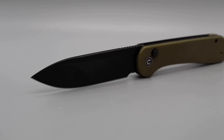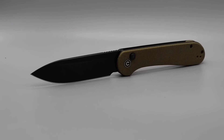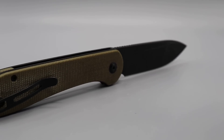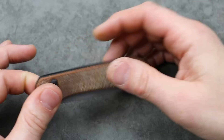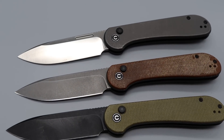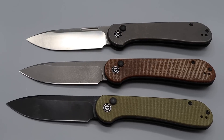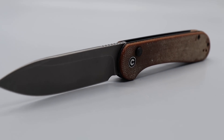Deep hollow ground spear point blade, amazing ergonomics. The blade shape and design of this knife is absolutely amazing — it works great as a tool. Deep carry clip that is reversible, and they even have a premium version in titanium and 20CV. Lots of options with this one, and it's relatively affordable.